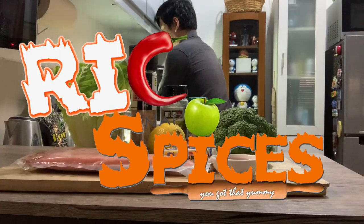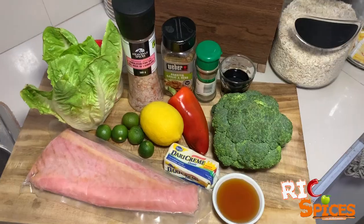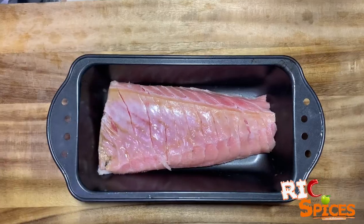For today, I'm going to cook my own recipe: grilled tuna belly with buttered broccoli. Here's how you do it.